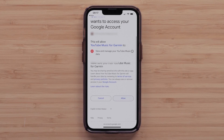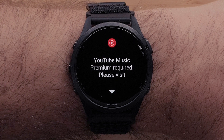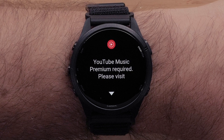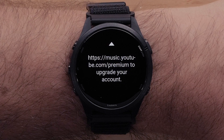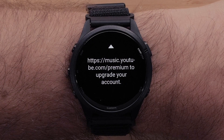Select Allow to confirm that you would like to allow Garmin to view data from your YouTube Music account. Once complete, you will see a device-connected message on your smartphone. To use the YouTube Music app on your device, you will need a YouTube Premium account or a YouTube Music Premium subscription. Visit music.youtube.com/premium to upgrade your account, then follow the on-screen instructions to complete the setup of your YouTube Premium account.